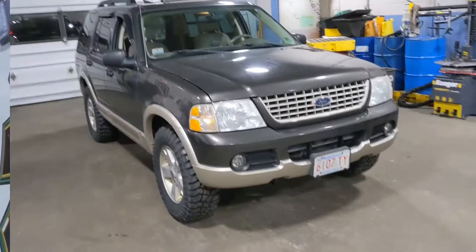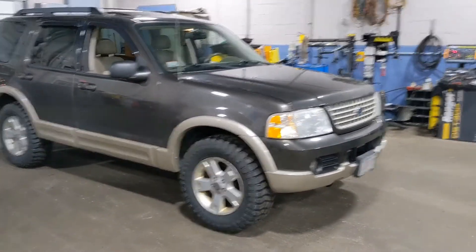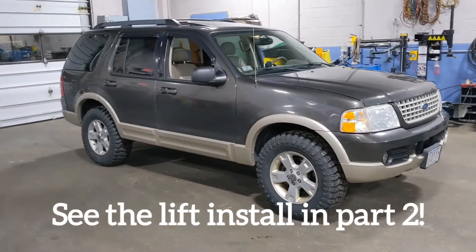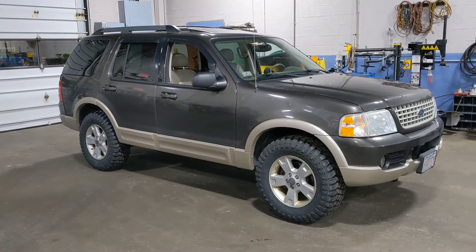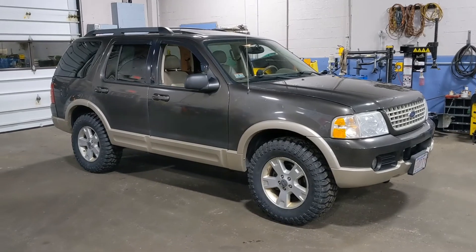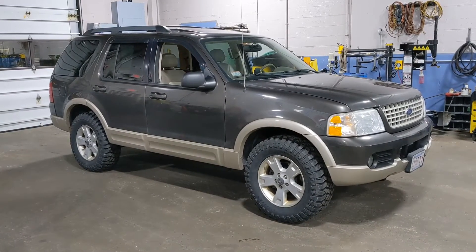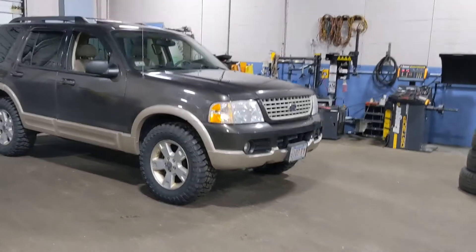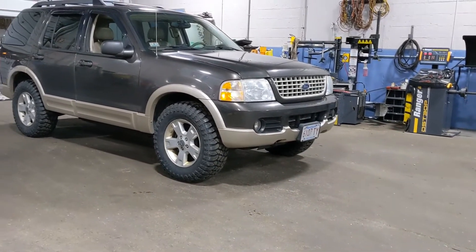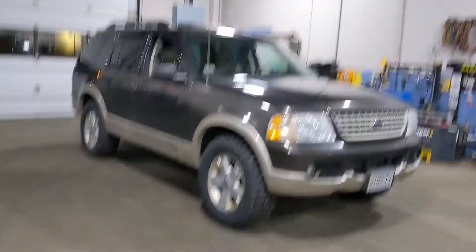Alright, so we're a little defeated. The actual lift didn't work out because of corrosion issues — the bushings on the struts were frozen to the through bolts, so we kind of had to abandon that. But we did get the running boards off, the air dam in the front, and the mud flaps in the back.